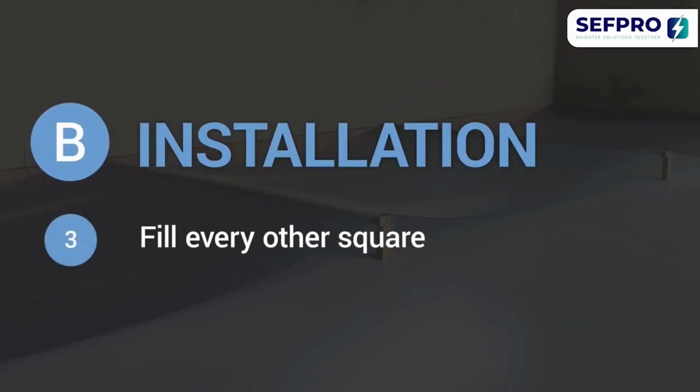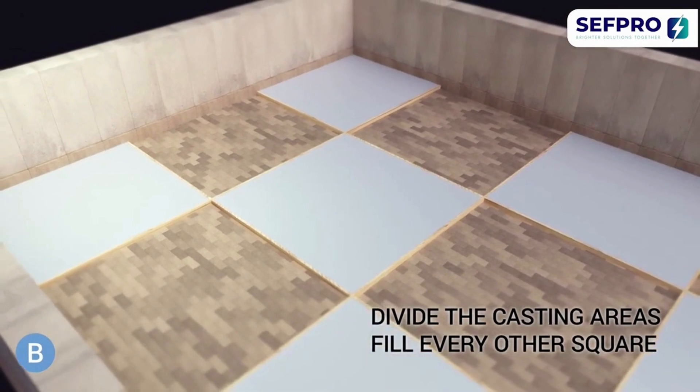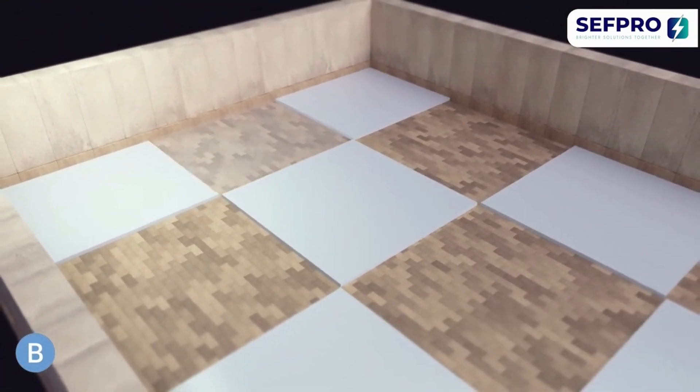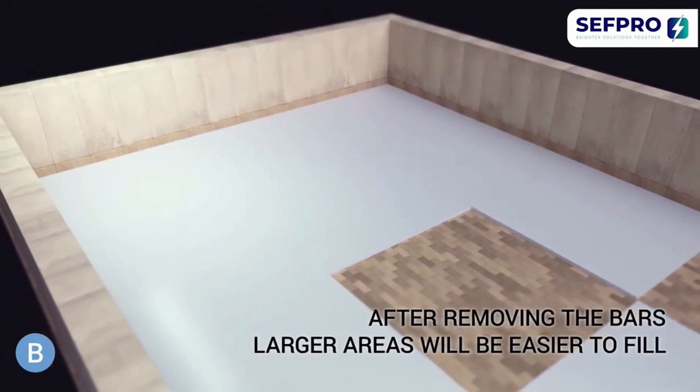We recommend you divide the casting areas and fill every other square. After removing the bars, the larger areas will be easier to fill.